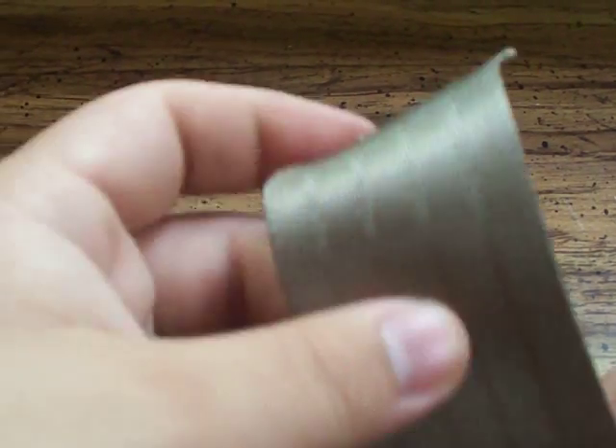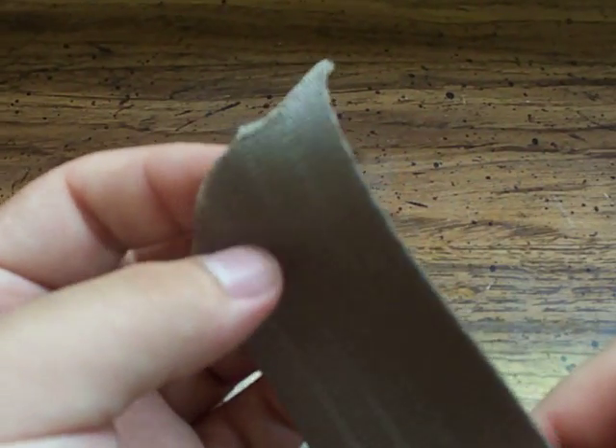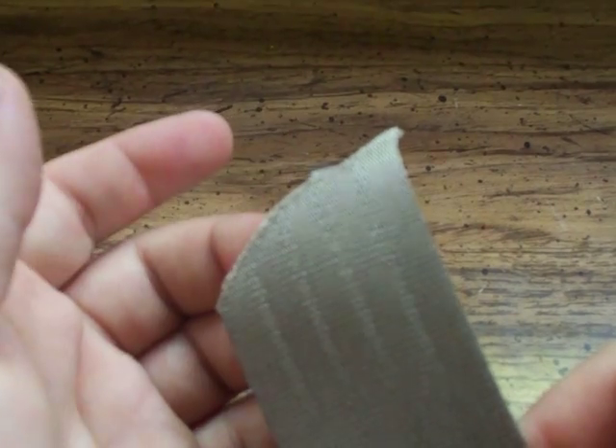Hey guys, this is going to be a short video. At the end of part one of my Cricut video, I wanted to show you how it cuts a seatbelt. I recently got a long seatbelt out of a car from a junkyard local to me. I was driving past it one day and I figured, let me stop and see if I can get some stuff for cutting demos.